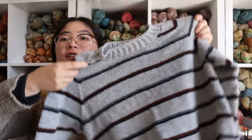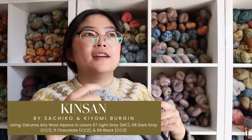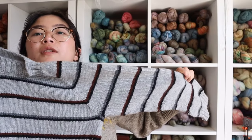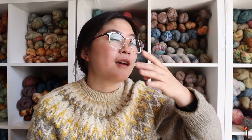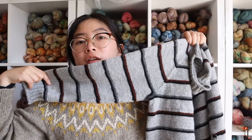I do have one finished object — it's not blocked, so it's a bit wrinkly, but ta-da! I finished the King Sun sweater. I wish I had time to block it. We had rain and I was busy with work, so I haven't had a chance. I ended up having to buy a couple extra balls of yarn because I was worried about playing yarn chicken. I ended up only needing about 25% of one extra ball and now have an extra ball and a half left. I'll go more into it during the end-of-month wrap-up.